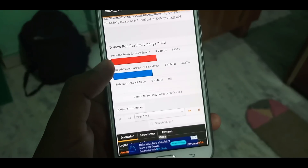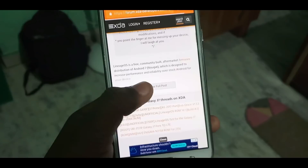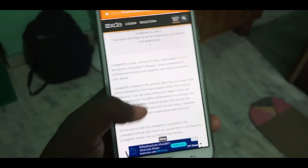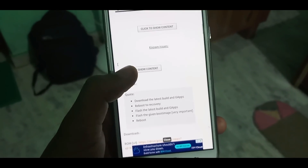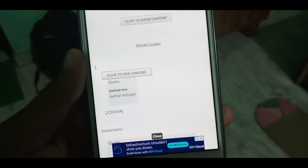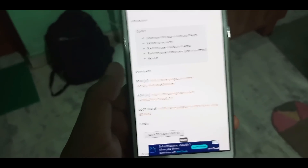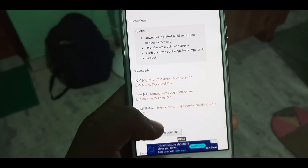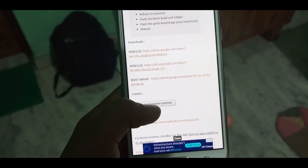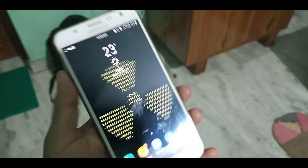First of all, you have to check the XDA page link you'll get in the description box. I will show some applications you need to download. The only bug was the hotspot — that was the single issue I found. You have to download version 2, the boot image, and an application which is not applied to drain your battery in standby mode. So these things you have to download.